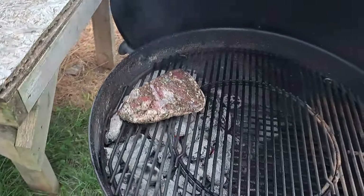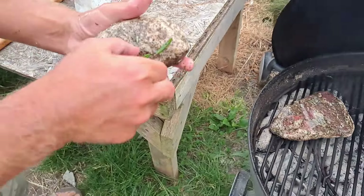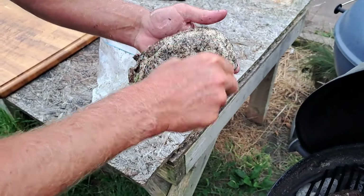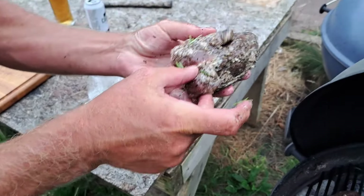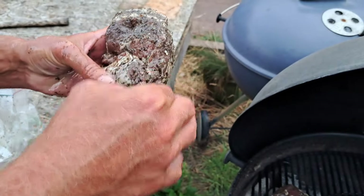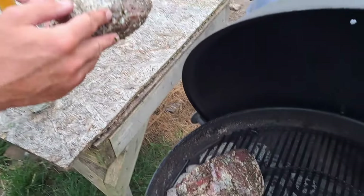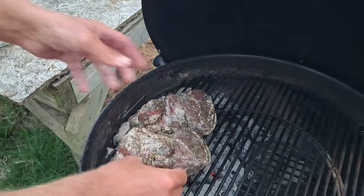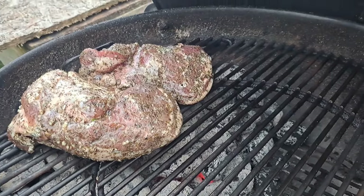Let's go straight direct on the grill. We're going to keep it direct the whole time. We're going to make sure we get a good crust on it, and the inside is going to be pink and juicy and good. We'll do a few intermittent shots of this, and then we'll serve it up.